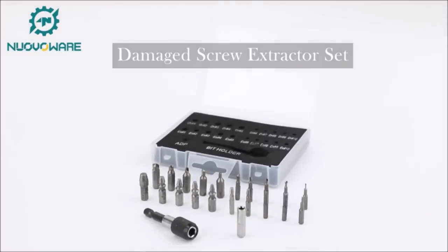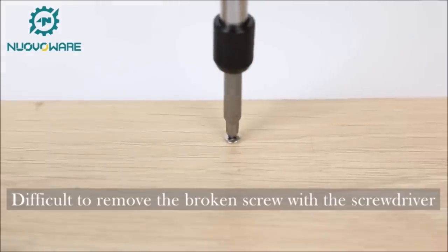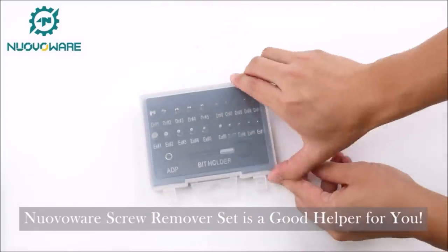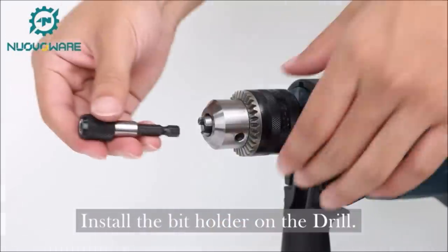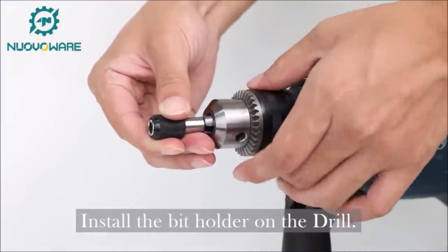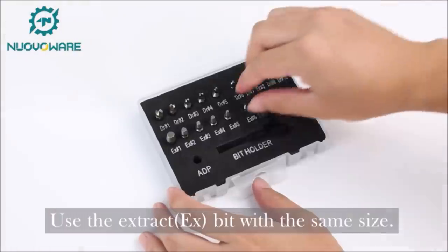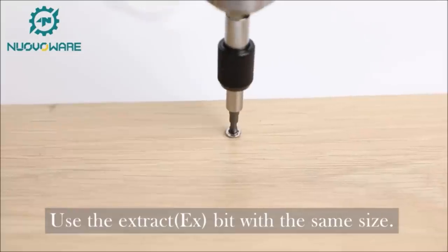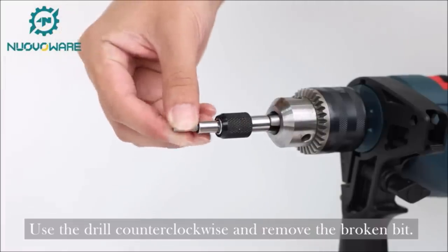Number 8: NuvoWare Damaged Screw Extractor Set. Two simple steps to remove all stuck screws or bolts in a few seconds. Step 1: choose a drill bit smaller than the damaged screw. Step 2: use the same size extractor to take it out in reverse using your electric hand drill. In addition to 10 different sizes of drills and extractors, three slotted screws, three torque screws, four Phillips screws, and one quick bit holder have been added, making them compatible with all kinds of drills to remove any type of screws and bolts.